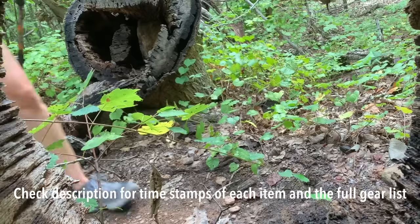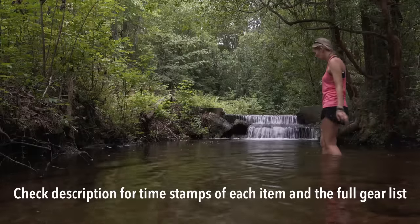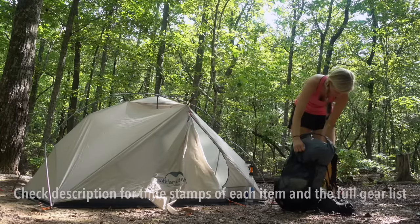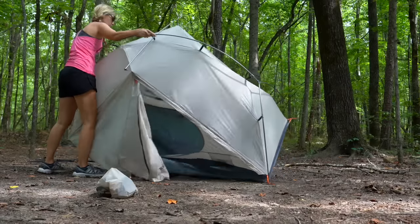Hey y'all, Dixie here. I finally got a chance to get out on trail and test out my budget gear setup that I introduced several months ago. I did an out and back trip for about four days on the Pine Mountain Trail. After getting to use the gear on a trip, I wanted to let y'all know how it worked out for me.